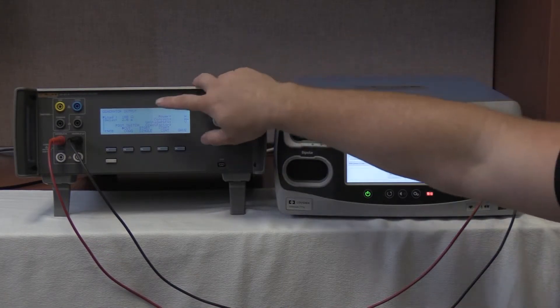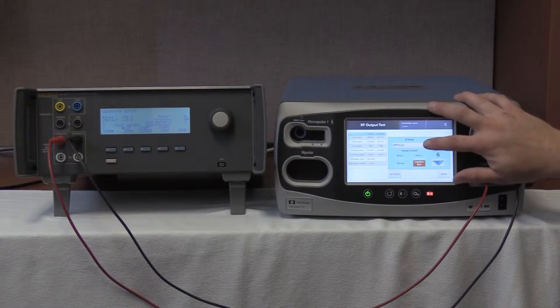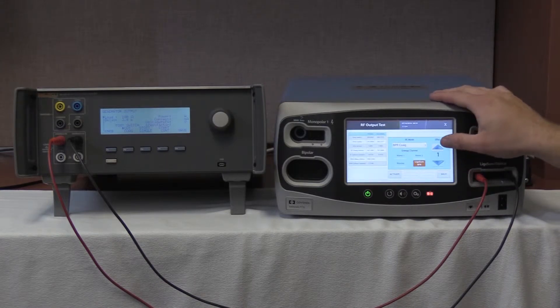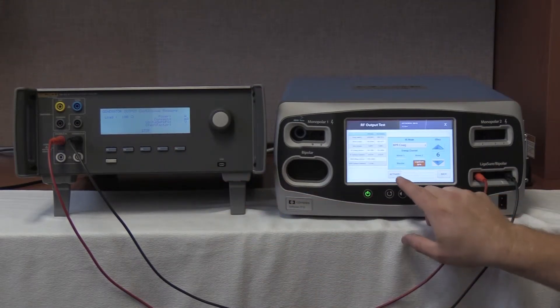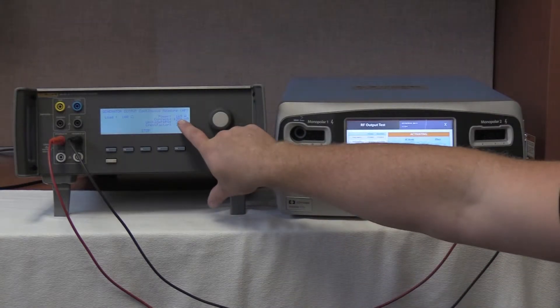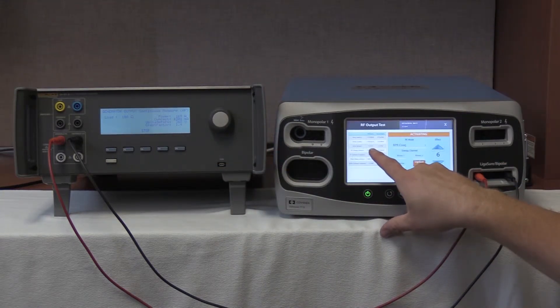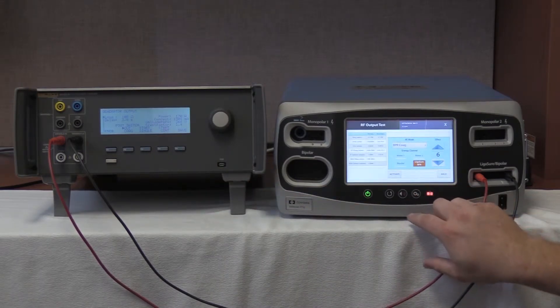We are now going to select 100 ohm load on the QES3 and select bipolar resection coag on the FT10 by pushing the RF mode button — BPR coag — then Effect 6 for our power setting, and push the up button. Start continuous on the QES3 and activate on the Valleylab Covidien FT10. We are looking for 1,145 to 1,538 milliamps. We have 1,301 milliamps reading on the QES3 and 1,315.6 milliamps on the FT10. Stop on the QES3 and push deactivate, holding all values on the FT10.